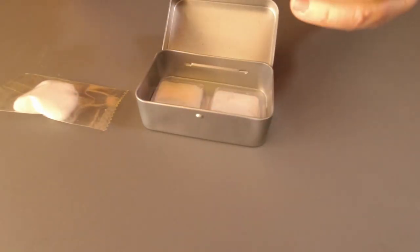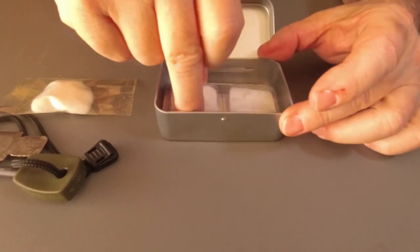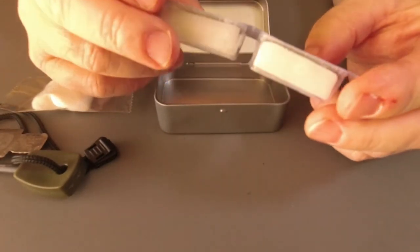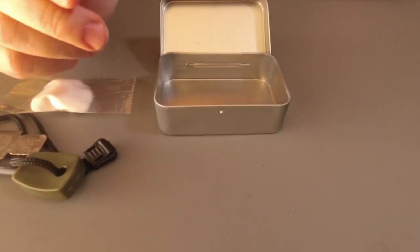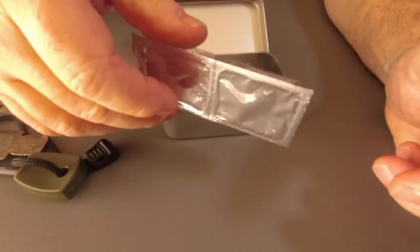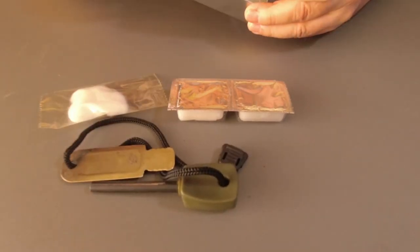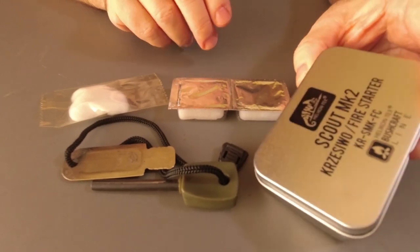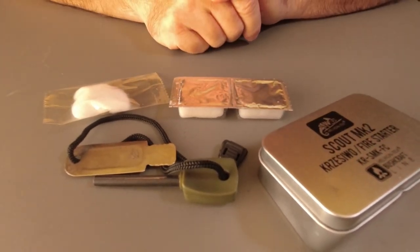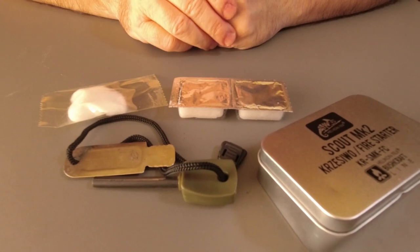Right, there we go. So what we'll do in a moment is we'll go outside and we'll see how easy it is to get these going. At the bottom we have two fire tabs. Let's see what they smell like — they smell a bit fishy, but that's okay. I had to pierce it to get the smell. And that's all that's in there: the two fire tabs, cotton wool, and your striker. And you've got your tin which you can use after, which I will be using afterwards. So I'm going to head outside and let's see how well these all work. We'll have a go using the cotton wool with one of the fire tabs and the striker and see if we can get it going.